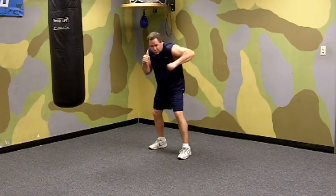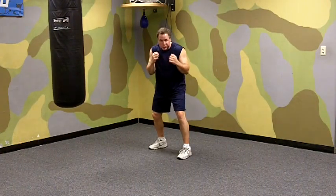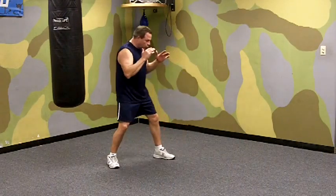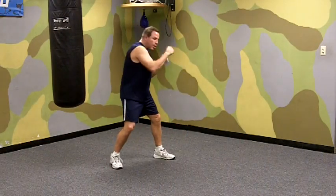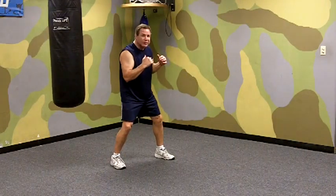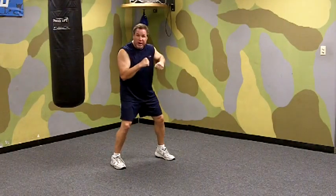Your opponent is right in front of you. You might be in close mixing it up — he's throwing punches, you're throwing punches. You want to get a different angle on your opponent to confuse him a little bit. So what we do is step with our back foot, pivot on our front foot so that we stay in close enough to hit our opponent, and we end up in a good solid boxing position ready to throw more punches.